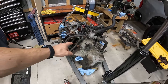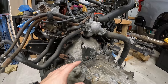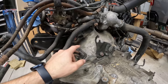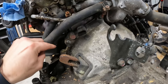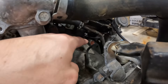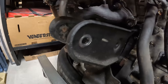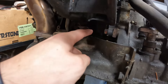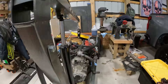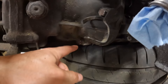Now we're going to separate the trans, so we need to remove all these bell housing bolts. There's actually not that many bolts holding this on - it should be pretty simple, especially with this off the car. Most of these are either a 17 millimeter or a 14 millimeter. There's one here, one underneath your thermostat housing, another on the other side of your thermostat housing, and then a couple on the opposite side. There's one back behind this motor mount, two 14 mils on this side, and then one more on the bottom side.